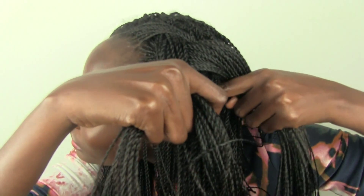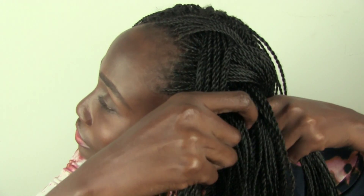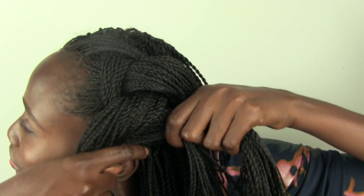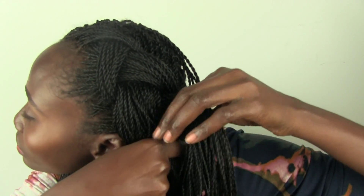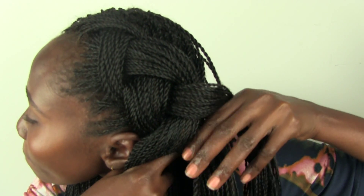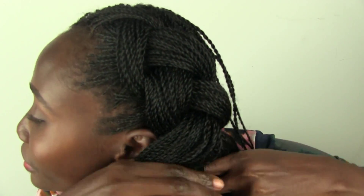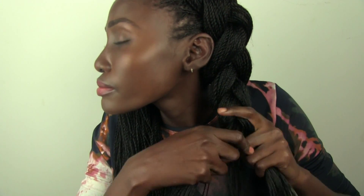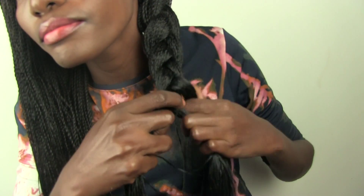And then you can see, you're always grabbing hair. I don't have a pair of arms so I'm kind of just feeling for it. So you can know it's pretty easy.